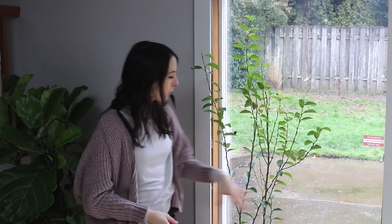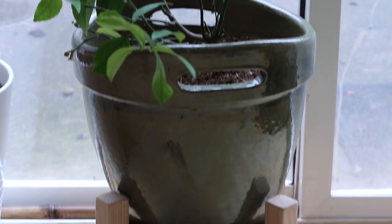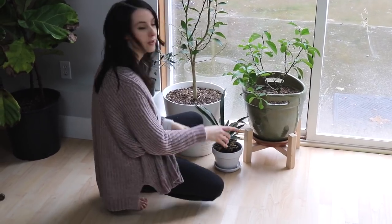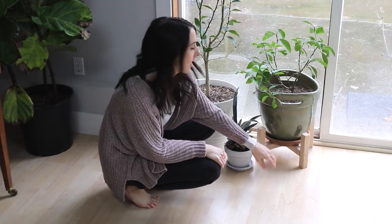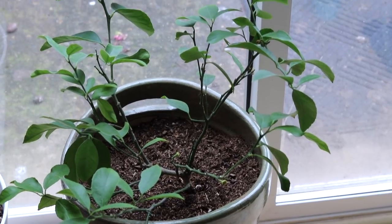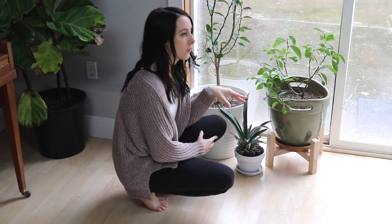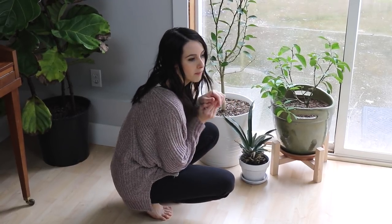Next door I've got this Meyer lemon tree — actually Evan and Amanda's plant. Evan made this really cool stand from scraps and I've had a lot of you guys comment on it. Their Meyer lemon is doing amazing. This one was also outside last year and got good cross-pollination. My biggest tip for citrus plants: make sure you fertilize them — not so much in winter, but during growth season use a good citrus fertilizer. I also added some compost to mine. Water when the first inch of soil is dry.